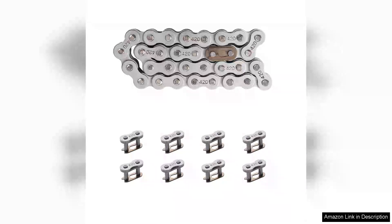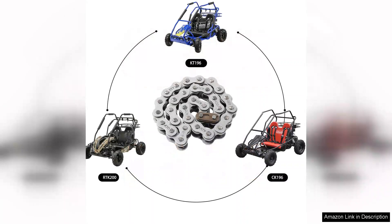I recently purchased the Kamiya 420 drive chain, which features 32 links and includes eight master links, specifically designed for 196cc engines. Having used it for a few weeks, I'm impressed with its performance and overall value.